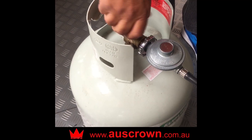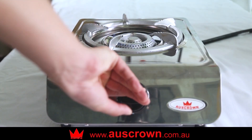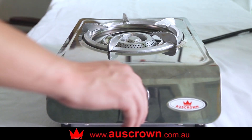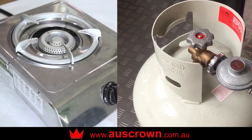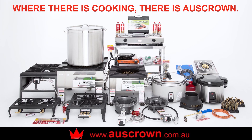After use, turn off the gas valve on the gas bottle and ignite the burner to allow it to burn off any residual gas. Then turn off the gas valve of the cooker and the gas bottle. Do not touch the cooker during or shortly after use as it can get very hot and cause severe burns. Please refer to the instruction manual for more safety tips.